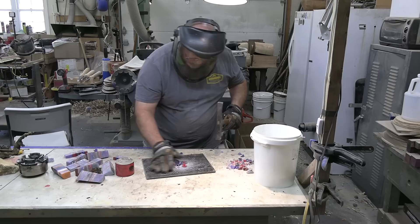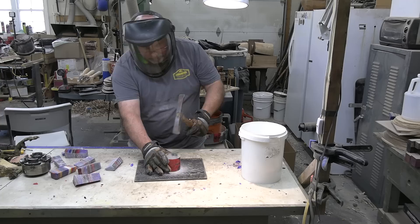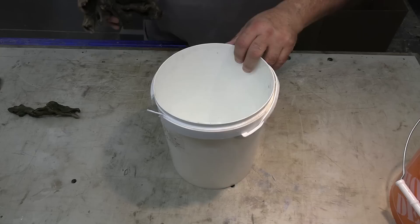I went at this pretty hard. It was surprising actually how much effort it took to break these pieces up. I should have realized that because it's resin it wasn't going to be easy, but this is how I went about doing it.